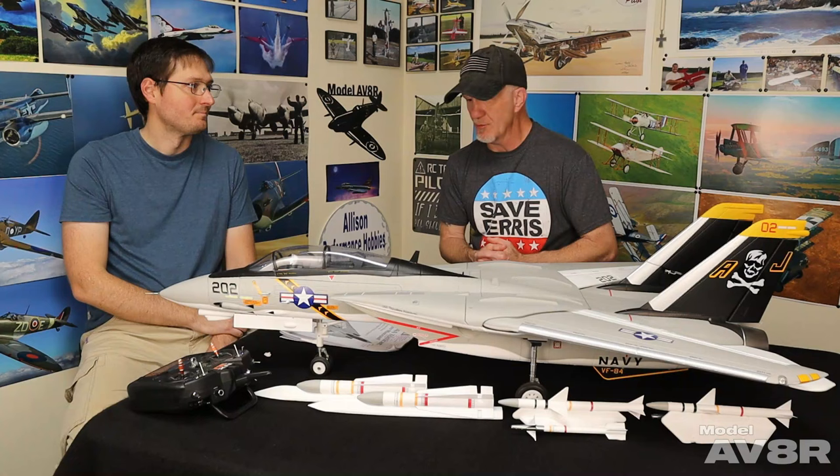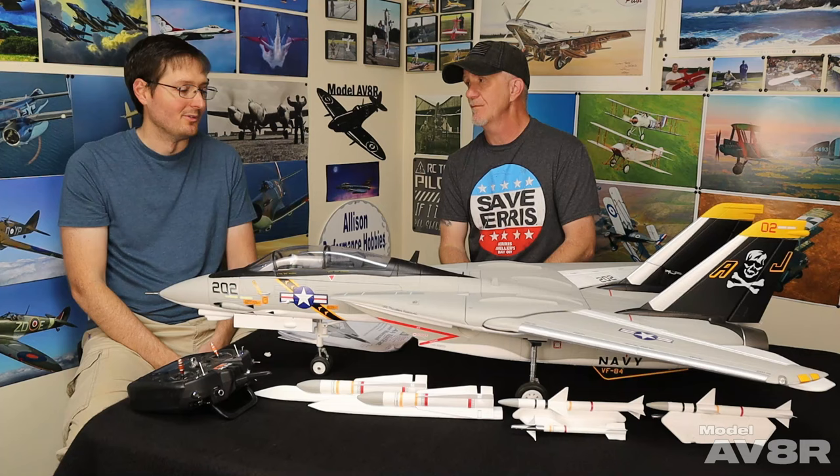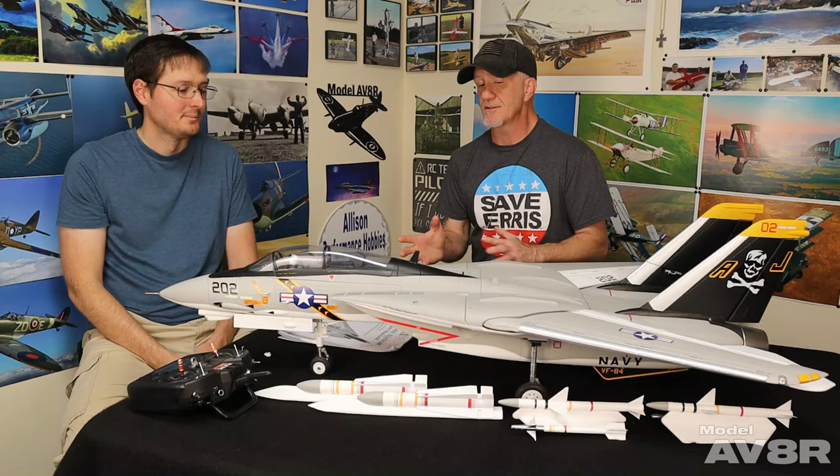Assembly and setup — you would say anybody that has enough skill to fly this airplane and follows the instructions is not going to have a problem getting it assembled and set up. Yeah, I completely agree. If you've built any kind of other EDF jets with this sort of feature list it should be no problem. And you had the Freewing Twin 80 — the twin, the Freewing Twin 80.